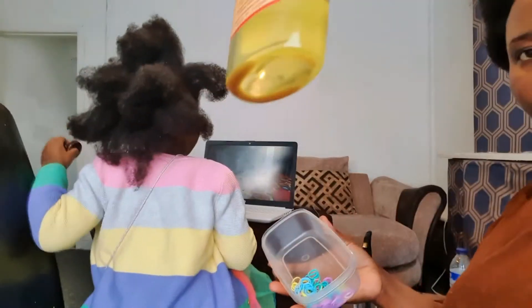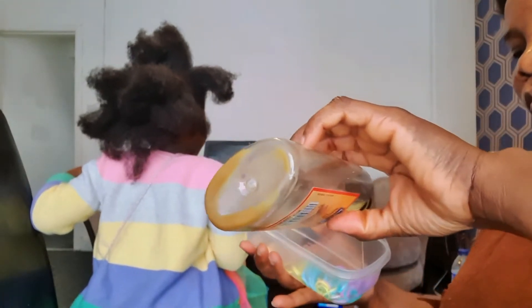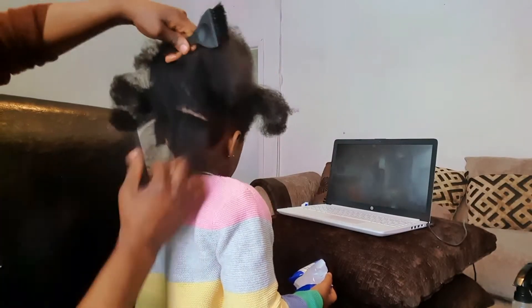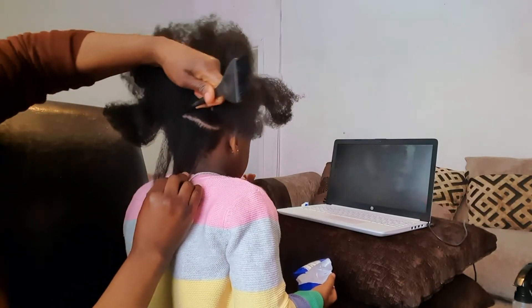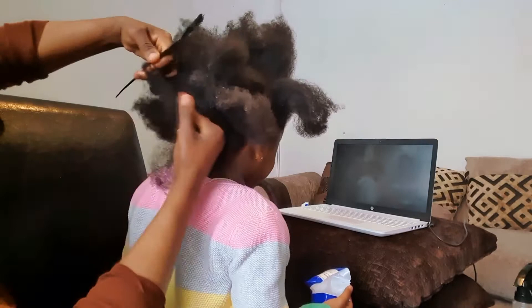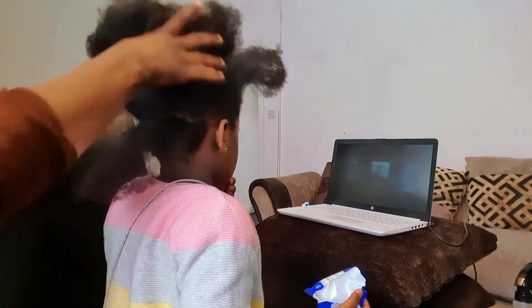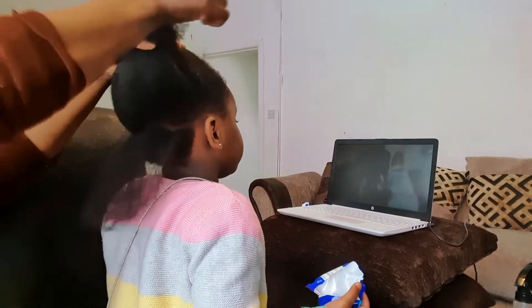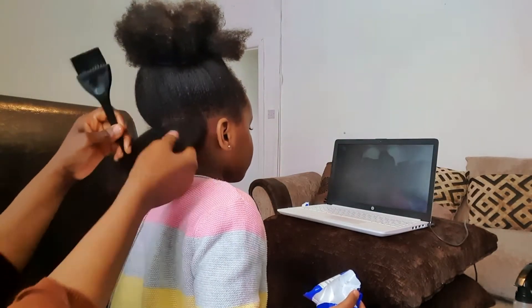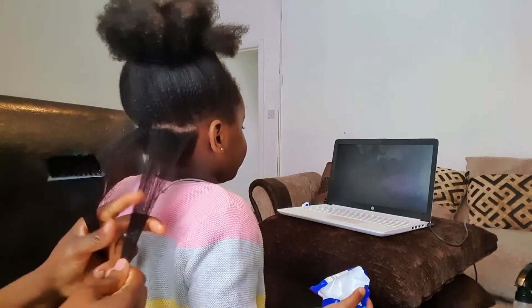So before I start, first I will dip my rubber band into oil. I do this because I don't want it to break off my baby hair. I start by parting from the back into a smaller section, not that small. Just go ahead and keep watching — it's a very, very easy hair tutorial and I believe you guys have seen it all around and you guys are going to love it and it really comes out cute.